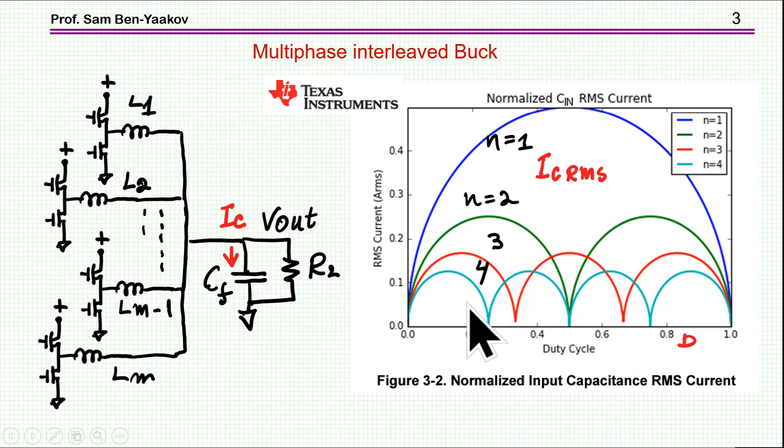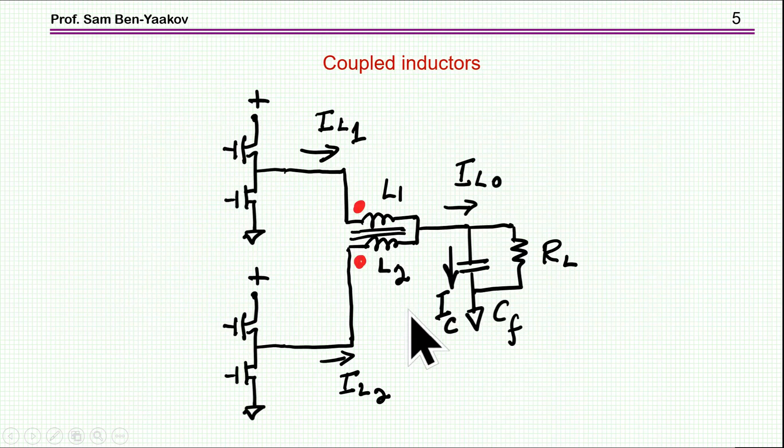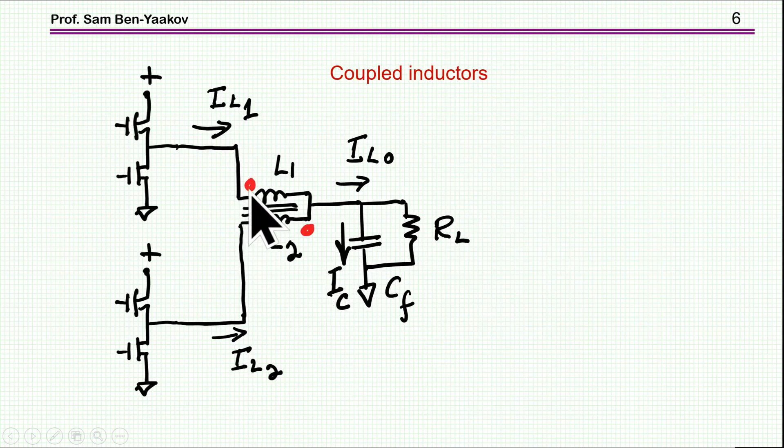If it is only one unit — one buck — we have a maximum ripple at 0.5 duty cycle. If we have two sections, we have perfect cancellation at 0.5 duty cycle. With three or four sections, we have reduction of ripple and some spots of cancellation. This is very well known and widely used. There is another way: to use coupled inductors for two sections — one magnetic body with two windings which are coupled, feeding the output. There are two possibilities: the polarity the same for the two windings, or the polarity reversed.